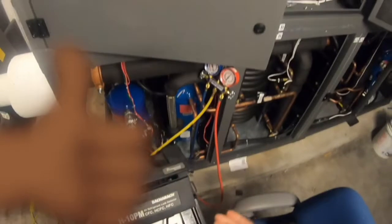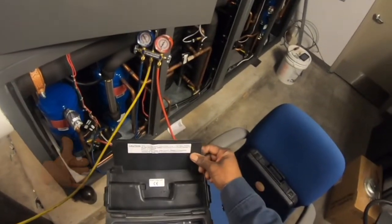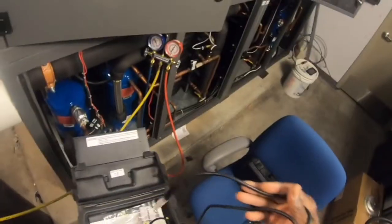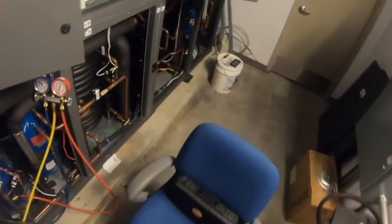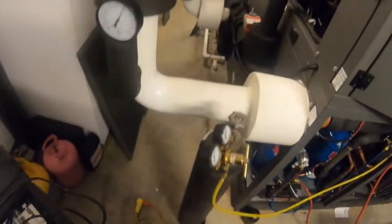This older-school one is a professional series and it works very well. I like it, but I also like my Testo, so I figured this is an opportunity to test them both out, compare them against each other, and go from there.